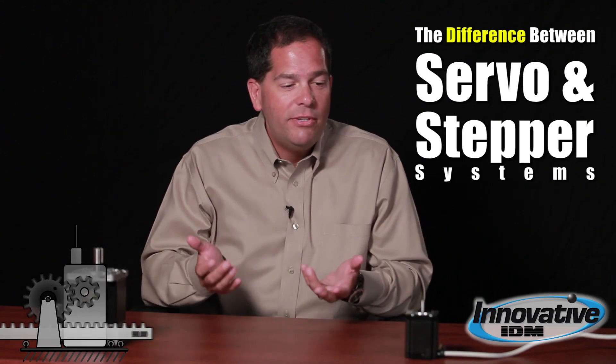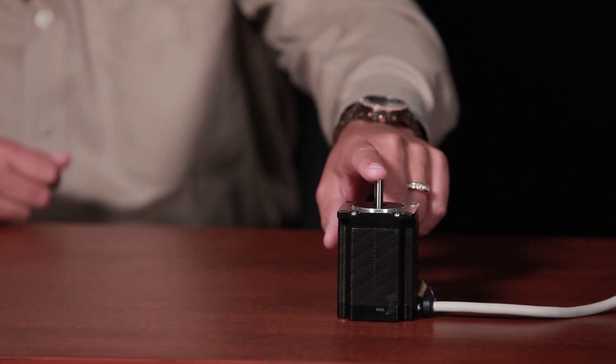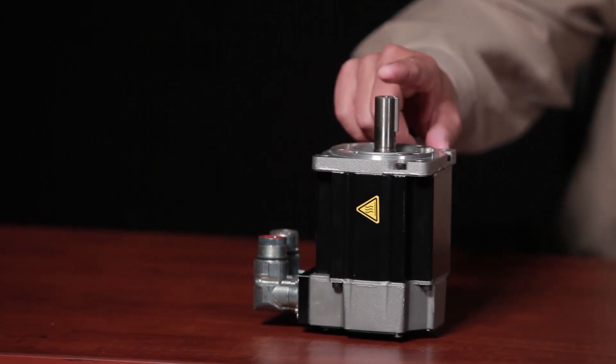Hi, Adam Ring here. I'd like to talk a little bit about the differences between stepper motors and servo motors. Basically there's a difference in the way that they're constructed and controlled. A stepper motor is typically a 50 to 100 pole brushless motor, whereas a servo is typically a 4 to 12 pole brushless motor.